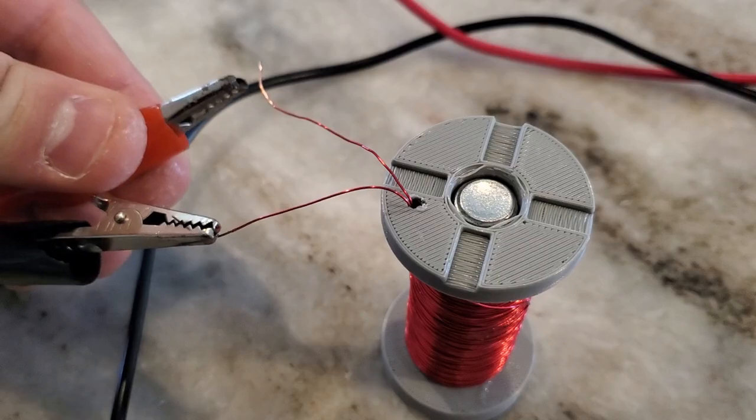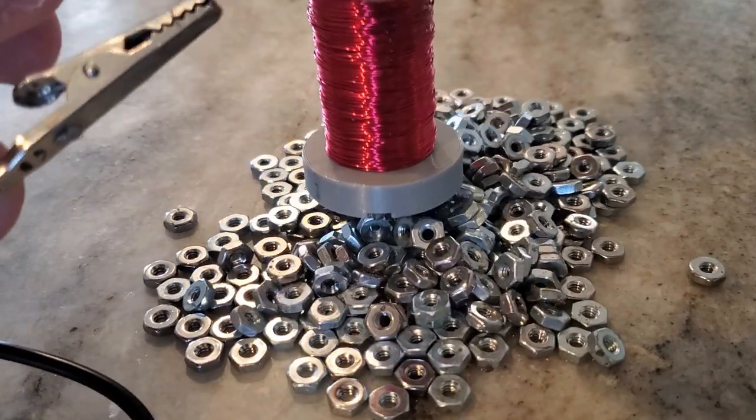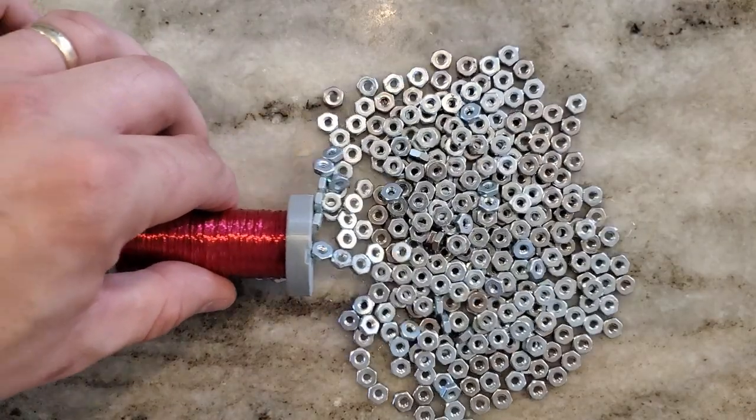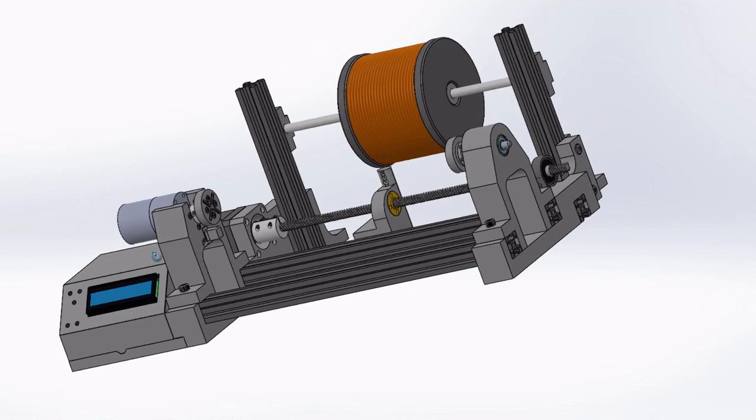In my very first video, almost a year ago, I built a simple motorized jig for winding Tesla coils. It's worked really well, but I want something more automated that can wind a variety of coils, whether they're for transformers, electromagnets, antennas, chokes, etc. In this video, I'll show how I designed and built a machine for doing just that.